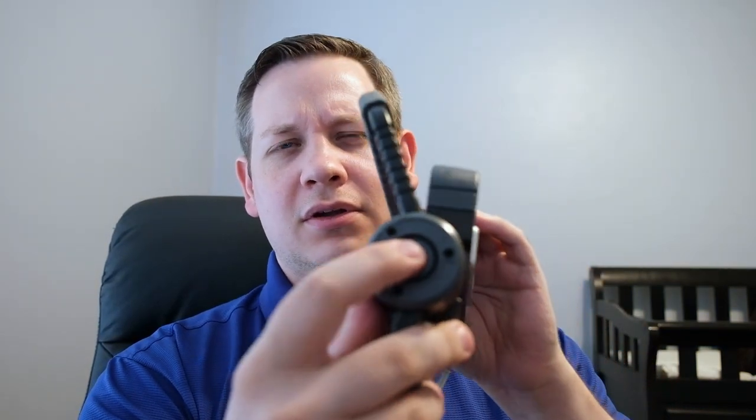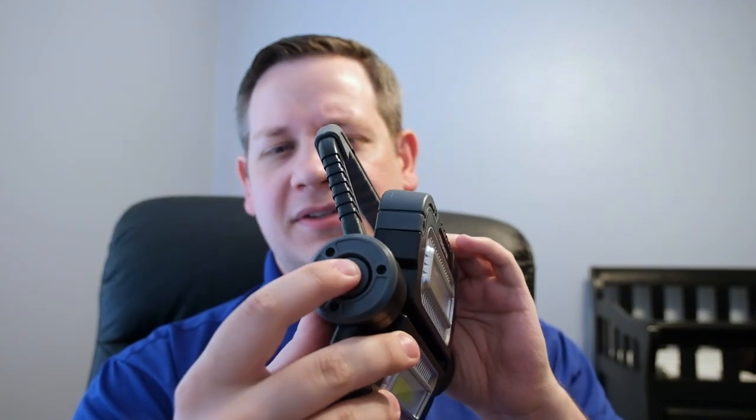Let's look at the directions real quick and see what we need to do to get this going. You need four AA batteries, two per each side. The on-off button is right here on the side — it's not a very good button; it doesn't even feel like it's being depressed right now. There are three modes: one light, then the other side, and then both at once. There's no brightness levels — it's full-on 600 lumens as soon as you turn it on. And that's it for the instructions. They gave us what I thought was a warranty card, but it was actually an arbitration agreement.